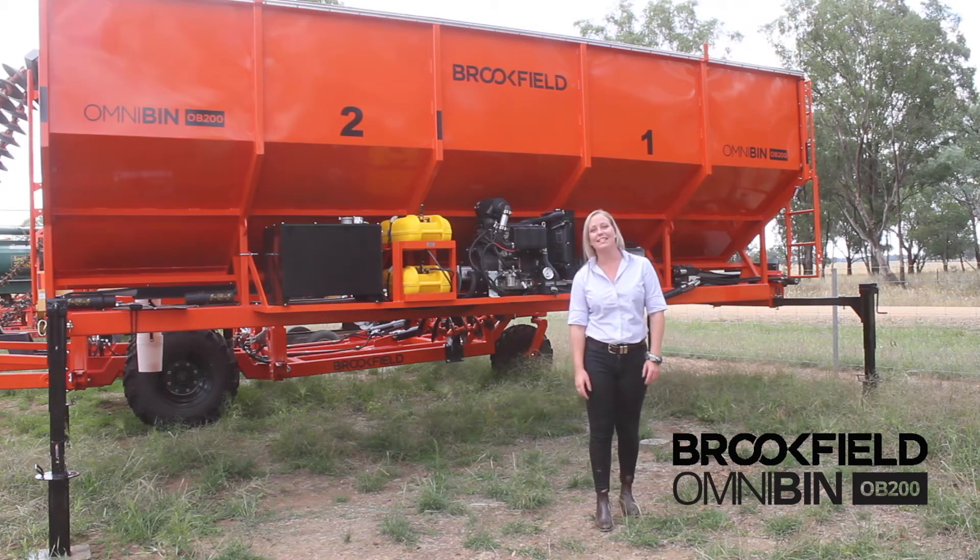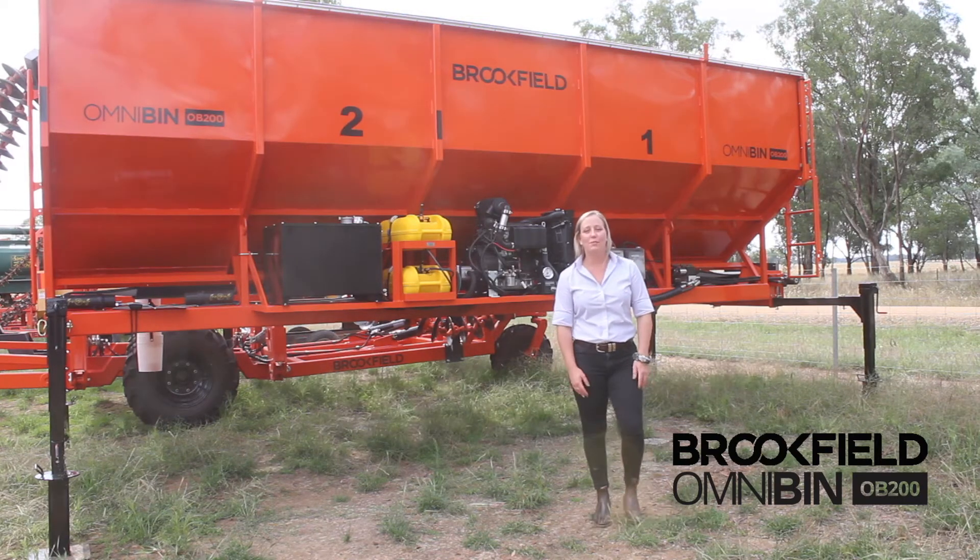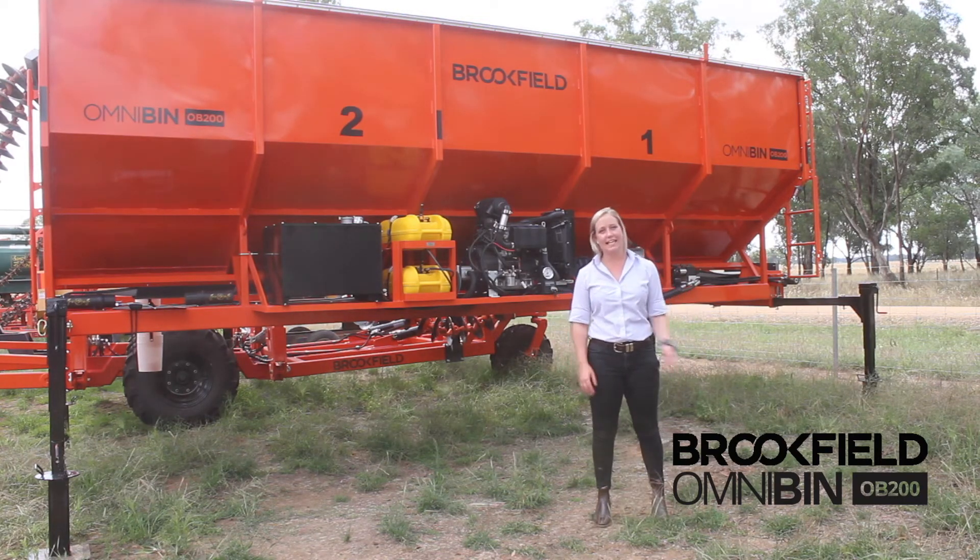All of our OmniBins come standard with the rollover tarp, front and rear ladders, a full length quick clean conveyor belt and it's fully remote controlled.